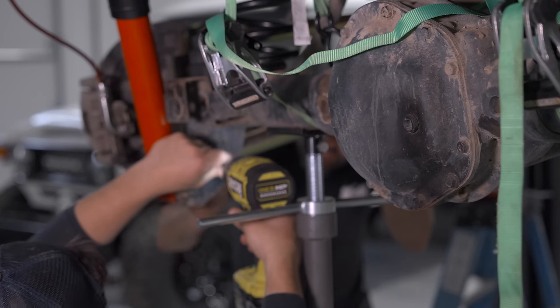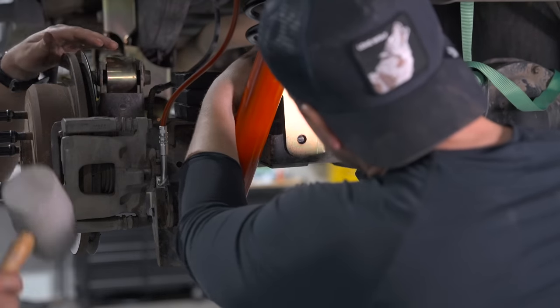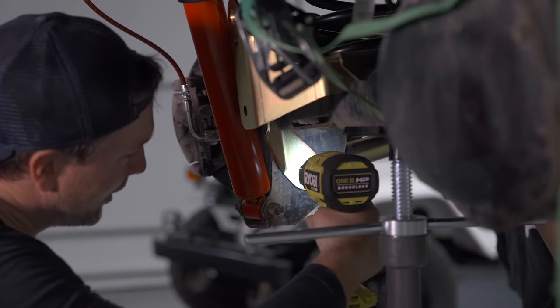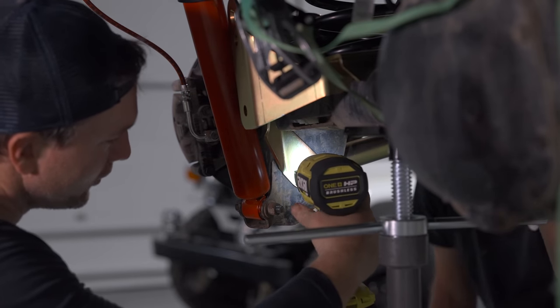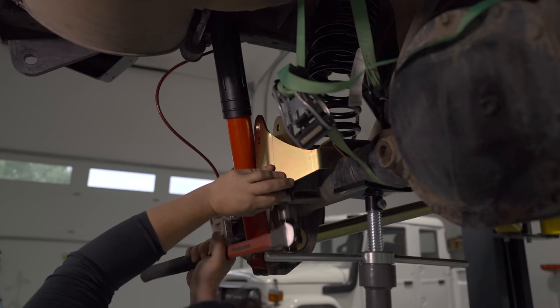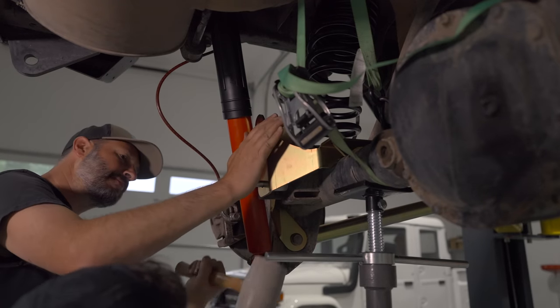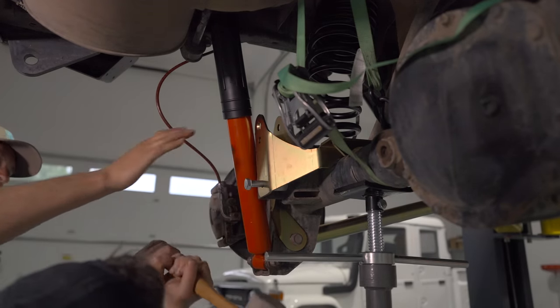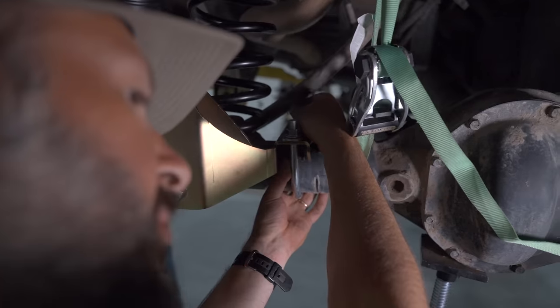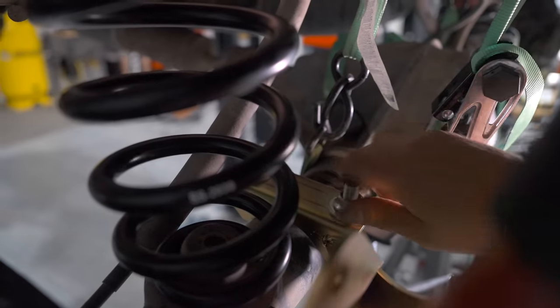Pulling that bolt out meant we had to reattach the control arm — easier said than done, but we got it. That's that Duraflex right there — the proprietary Duraflex bushings helping the install. The bracket then has a spacer that needs a little bit of encouragement to get in place, a through bolt that keeps it connected to the axle, and a U-joint that also steadies it on the axle.